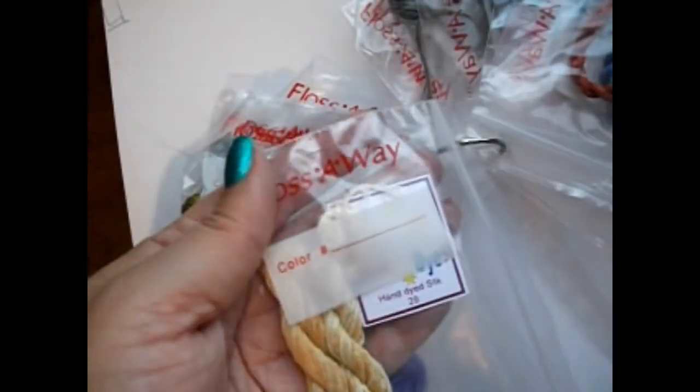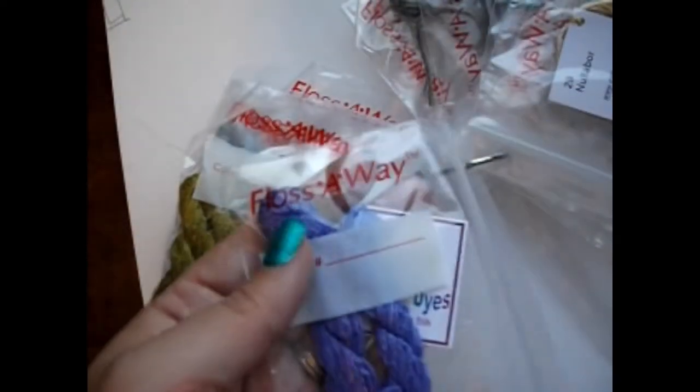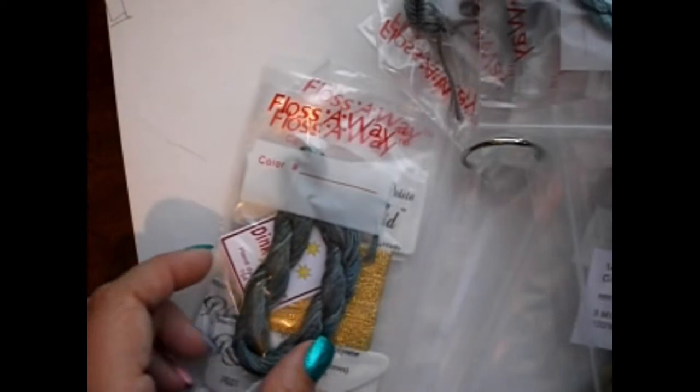And then we've got some Dinky Dyes. This one is Nullabor — hope I'm pronouncing that right, my Australian friends let me know. Another one — this is Violet, so pretty purple. And this one is Gidgee. And then this pretty green is Pindy — really hope I'm saying that right. And then this lovely one is Blue Bush. And then this one is Jungle Green.